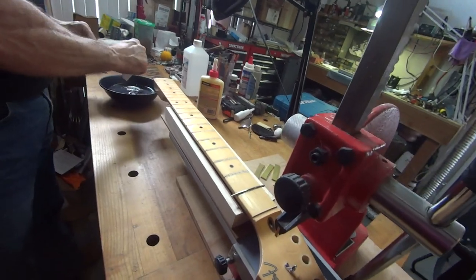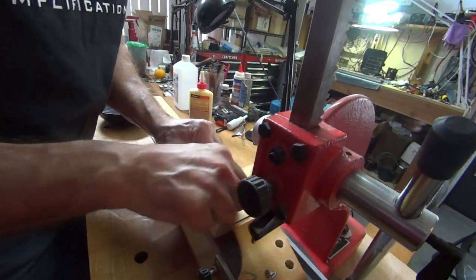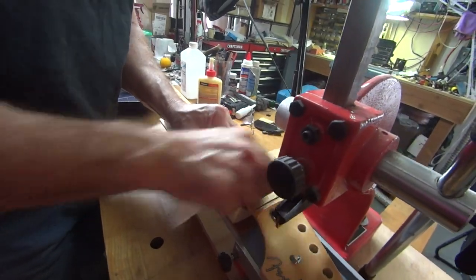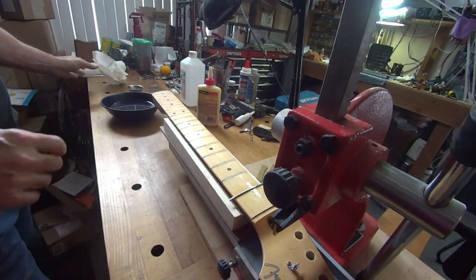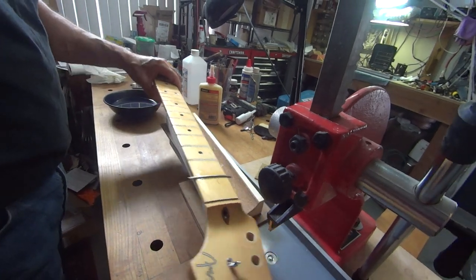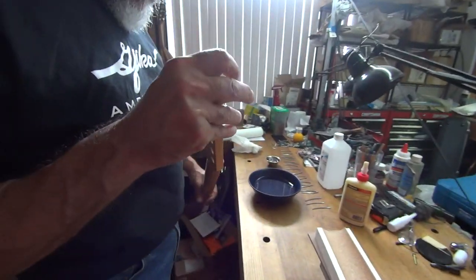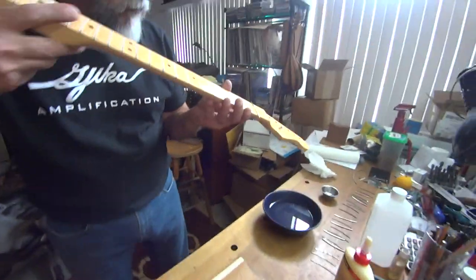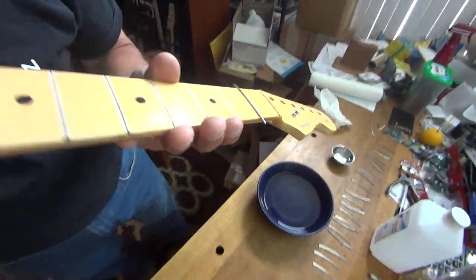I could show you how to hammer a fret in right now, but I'd have to totally reset everything up because it's a different setup — maybe a different video. Your neck sits in a different thing. So is it in there good enough? Check your seat — the seat is very good.